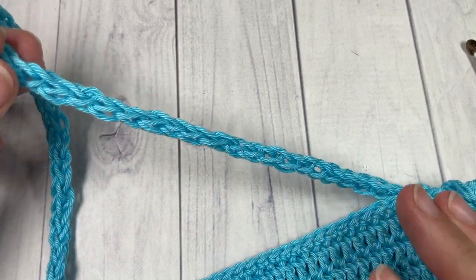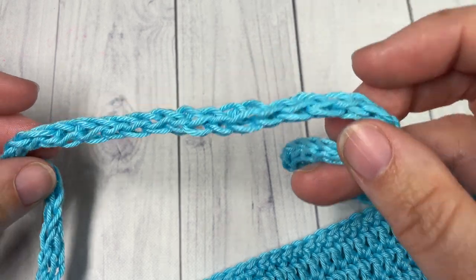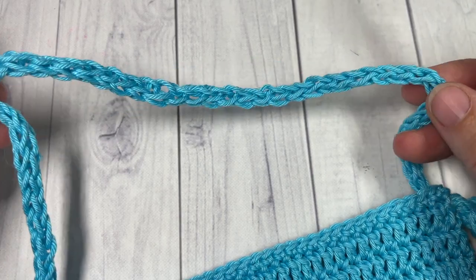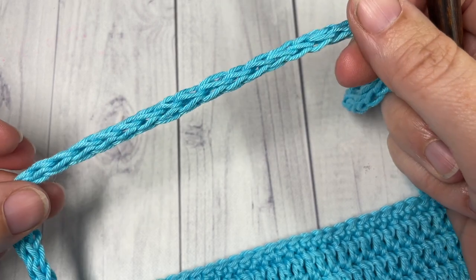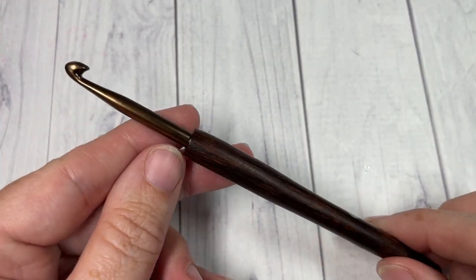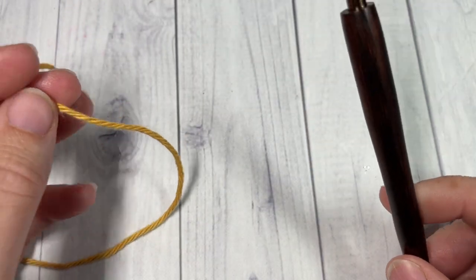All you need is a little bit of yarn, any weight, any size crochet hook. Thank you so much for joining me. While you're here, I invite you to take a look around. Don't forget to subscribe. This channel is updated weekly with free crochet patterns and stitch tutorials. We're going to jump right in. I'm going to use a five millimeter crochet hook as well as a worsted weight cotton — this is the Pima Cotton by Lion Brand.